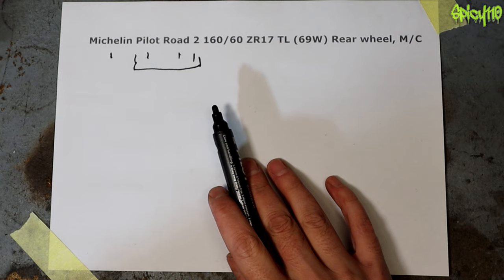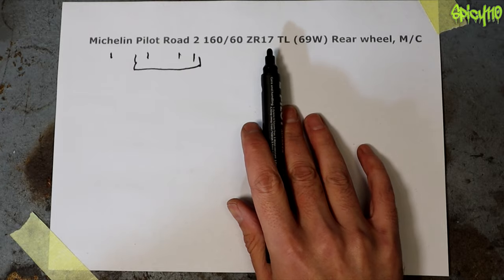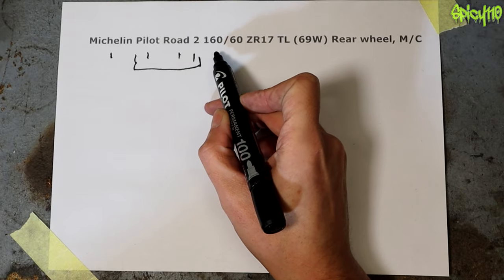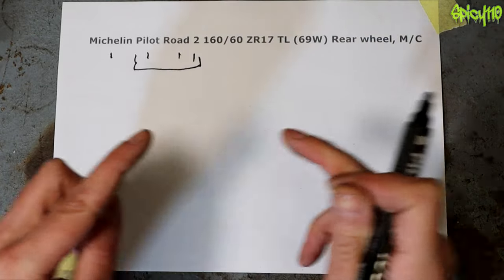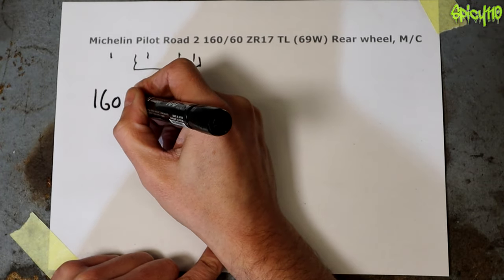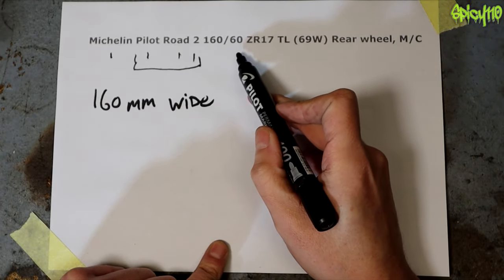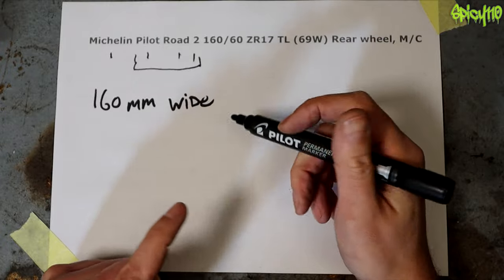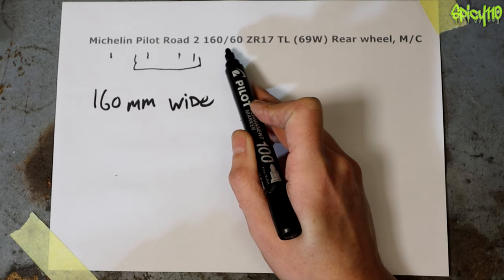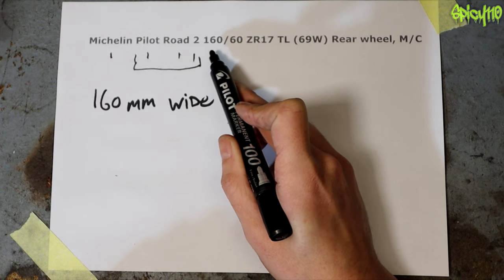So let's start with the 160. The 160 is the width of the tire across in millimeters — see the 160 as 160 millimeters wide. The 60 — I used to think this was the height of the sidewall in millimeters, but it is not. It is an aspect ratio, it is a percentage. So this 60 means the height of this tire is 60% of the width.